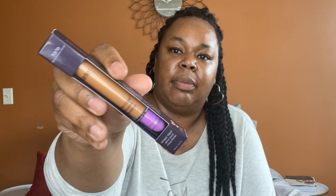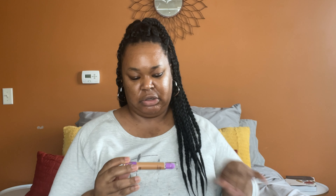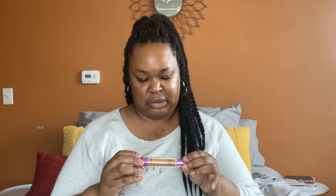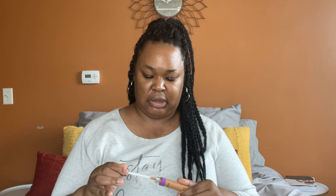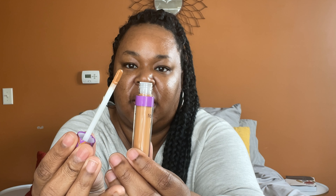Here is what this looks like up close. I am not really a big fan of Tarte Shape Tape, so I don't really know how I'm going to feel about this. It's just like the Shape Tape itself was a little bit too thick for my liking — it ended up being too thick. There's the wand — it's a flat head wand.